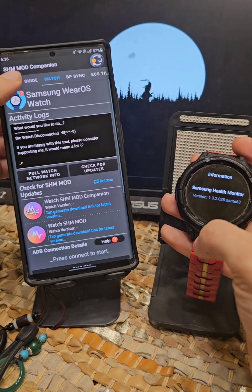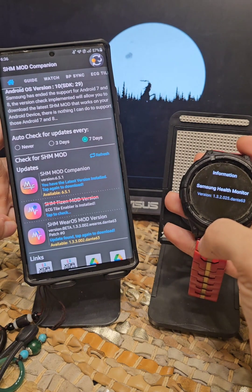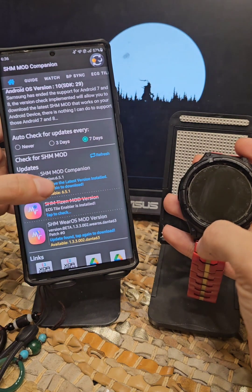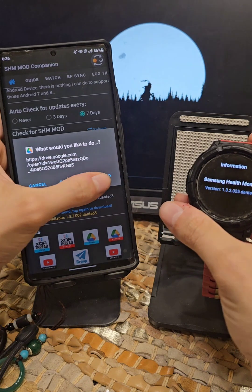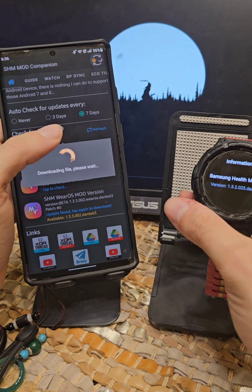Everything is working fine. This is version 132. Let me just disconnect and turn off wireless debugging. Right over here you have 133002 and I still have the beta installed — just updated so it doesn't show beta anymore.